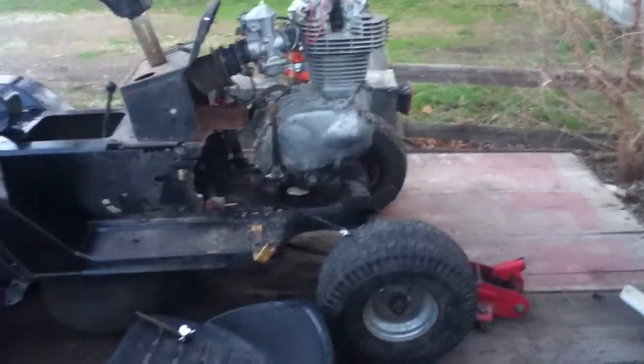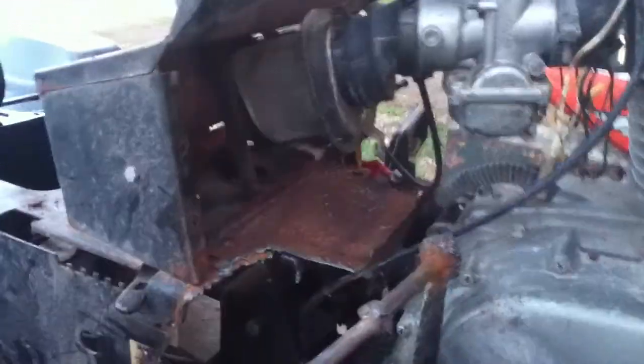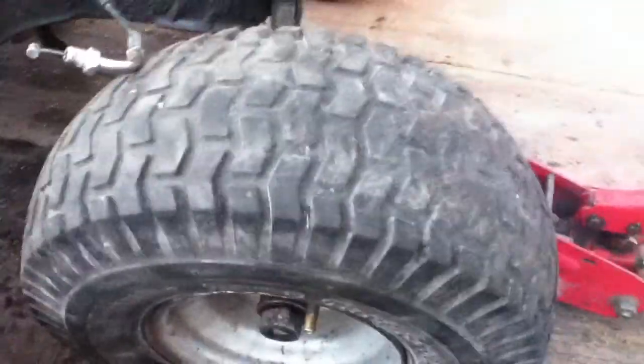Hey everyone on YouTube, just an update on my tractor here. I got the air cleaner and intake stuff on there. I got some of the stuff hooked up, and it's got new front tires — other than the crappy rib tires, I kind of like these better.